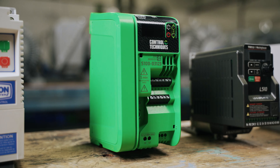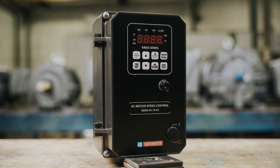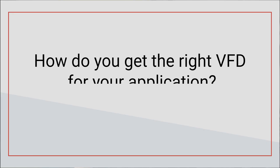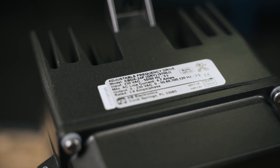On the other hand, installing a VFD that is too large or oversized for your application won't lead to any damage. You would just be unnecessarily spending budget that could go to better use. With all the options out there, how do you get the right VFD for your application? Today we're covering the top things to look for to help you choose a VFD for your electric motor application.